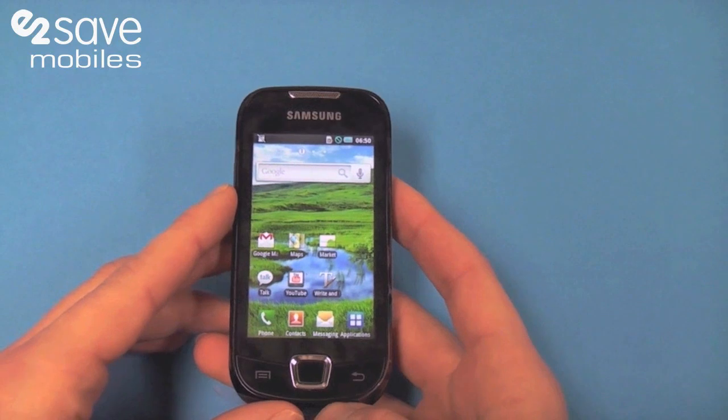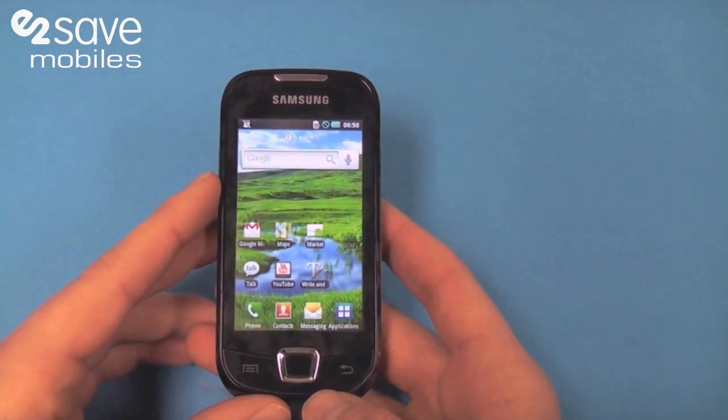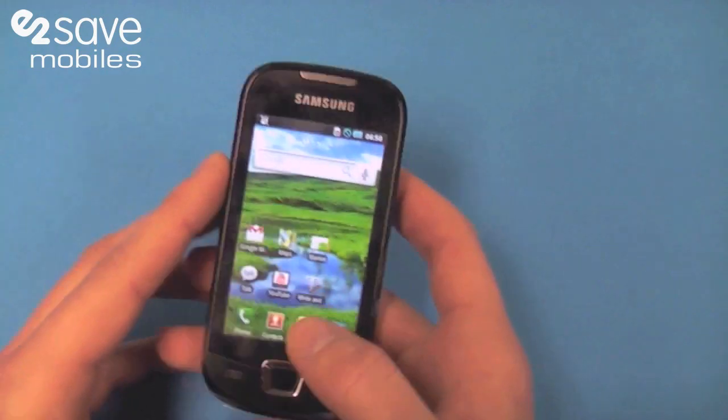Hi, I'm Oli from E2SafeFeds. The handset I'm taking you through is the Samsung Galaxy Apollo. This is a mid-range Android handset with enough features to keep you keen.